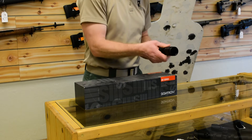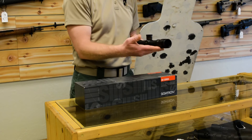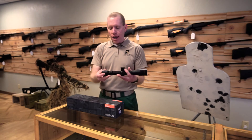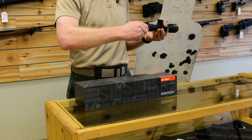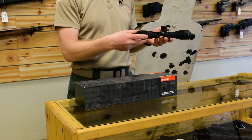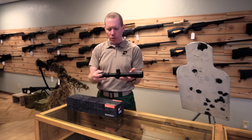It covers the full adjustment range all the way down to 10 yards up to infinity in about half a rotation. We would like to see a little bit more precision covering more of that rotation, but it does work. At the other end of the ocular is the fast focus adjustable eyepiece. There's no indicator mark on there, so you can't easily return it to a previous setting for different shooters, but for the most part most shooters will set it and leave it.